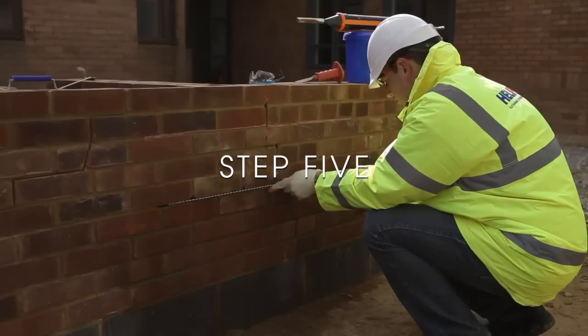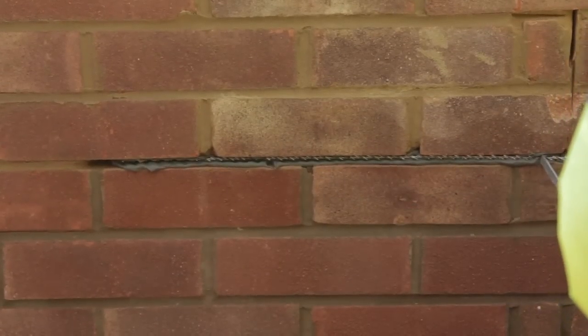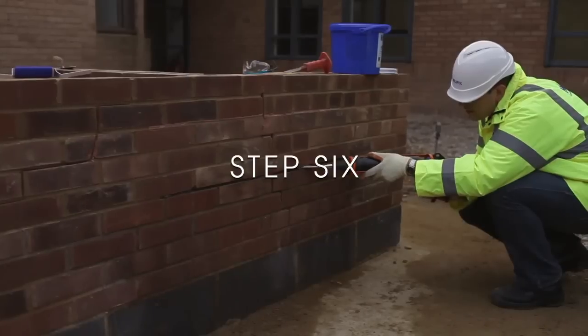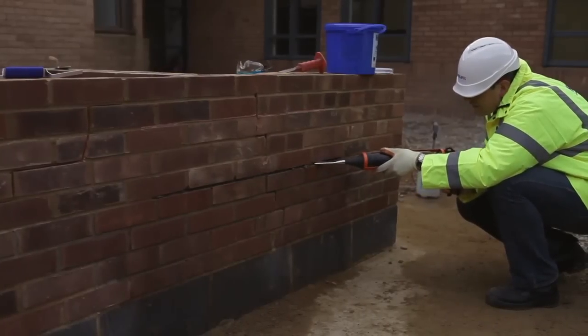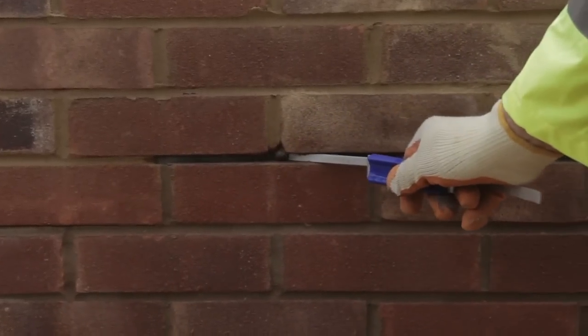Step 5: Using the helibar insertion tool, push the helibars to the back of the slot, ensuring good coverage. Step 6: Inject a second bead of helibond grout and then use the helibar insertion tool to ensure complete coverage of the helibars.